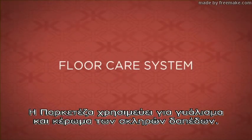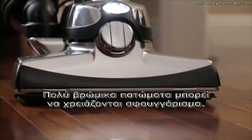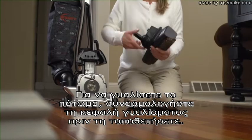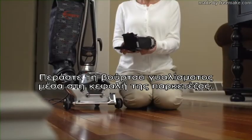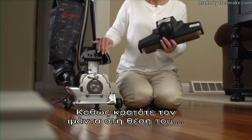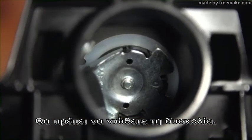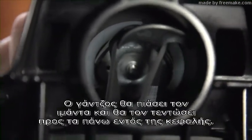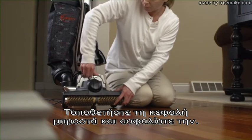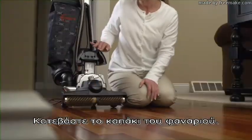The floor care system is used to buff and wax hard floors. Before using the floor care system, vacuum the floor. Heavily soiled floors may require damp mopping. To buff the floor, assemble the buffer nozzle before attaching. Drop the buffer nozzle onto the buffer brush. Push the belt up against the brush roll with your finger while holding the belt in place. Turn the belt lifter counter-clockwise until the red arrows line up — you should feel tension. The belt lifter will catch the belt and stretch it upward into the nozzle. Attach the nozzle to the front and lock in place. Turn the belt lifter clockwise until the green arrows line up. Lower the headlight hood.